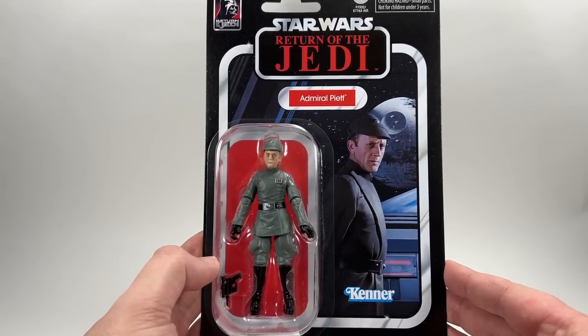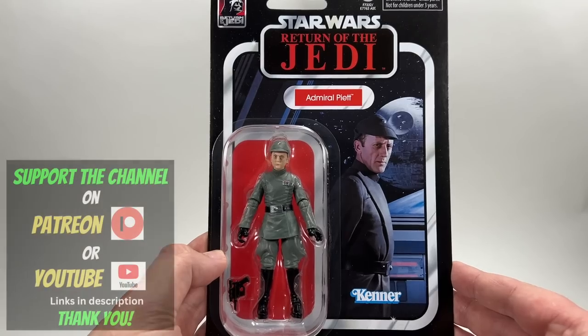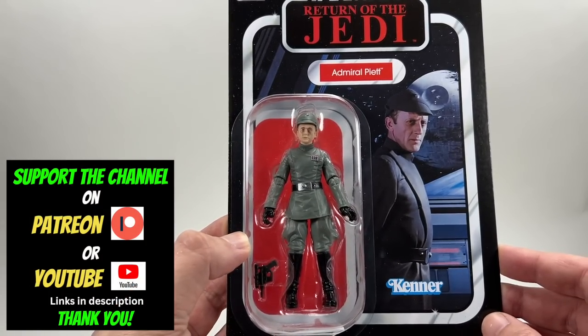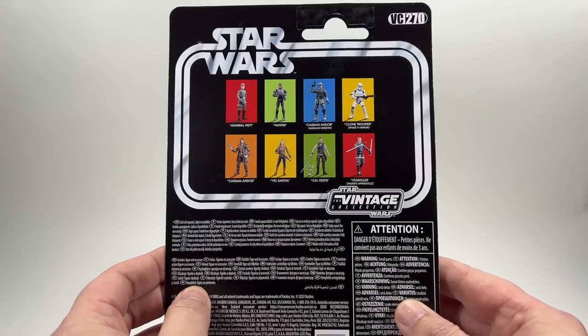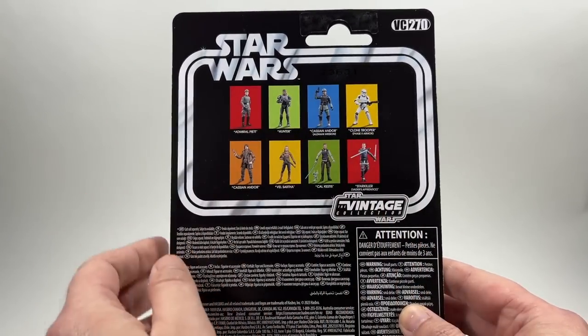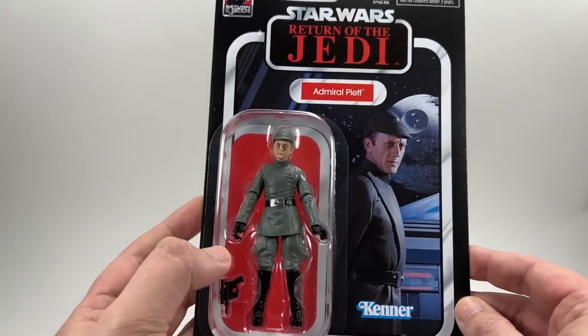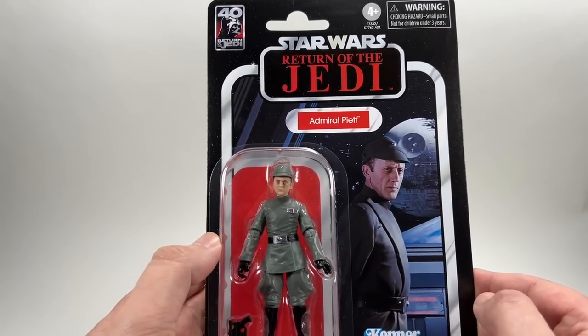There's Admiral Piet there. You've got the Death Star in the background. They're on the Super Star Destroyer. Admiral Piet in the name pill, and there he is with his bug eyes, as you can see. Back of the card, VC270 in the line. There's the other figures from the wave and a couple from the previous wave as well. What a beautiful card back — it's got the 40th anniversary logo in the corner there.